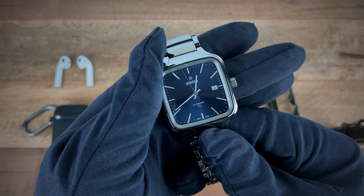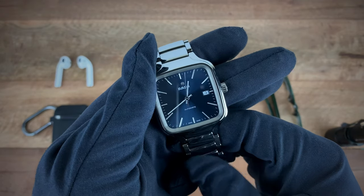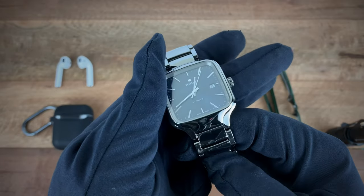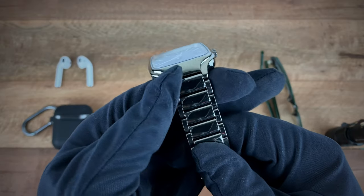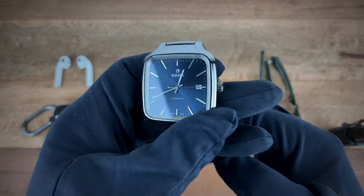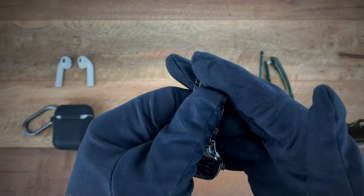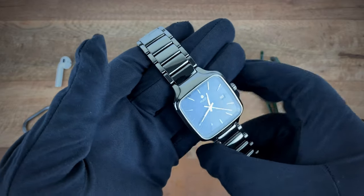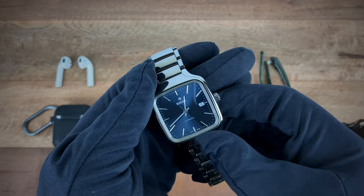In terms of downsides, one of the things I didn't enjoy about the watch — and it comes back to the material — is that it's definitely a fingerprint magnet. I would definitely caution anyone buying this watch to think about that before making a purchase. If you're okay with it and you really want to enjoy the material, by all means go ahead and purchase the watch.